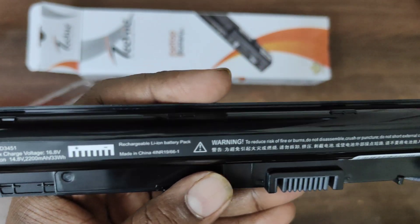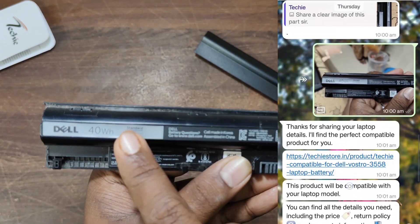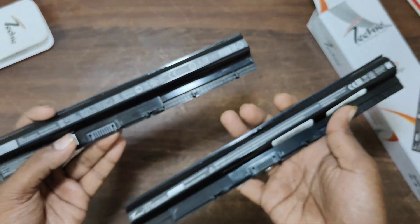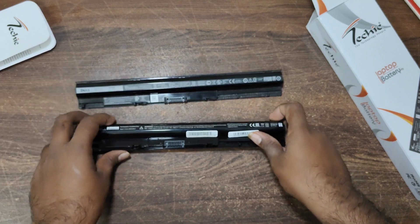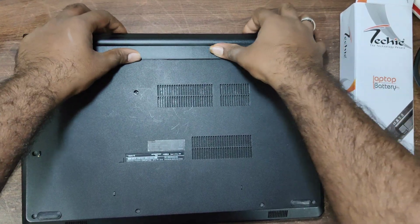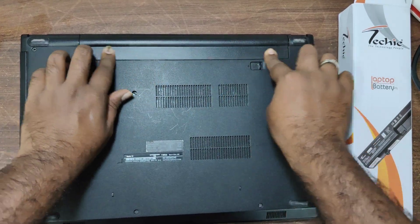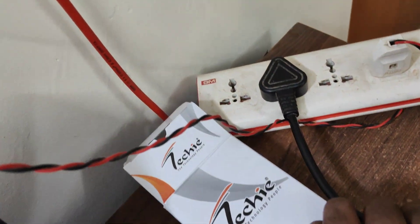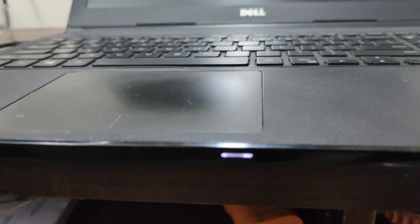My laptop is a Dell Vostro 15 series. I sent a photo of my old Dell battery and they recommended this replacement battery. This new battery is also a Dell battery but the design indicates it was made in Korea — the two batteries are essentially the same, just a different brand label. We now need to fit it into the laptop. Let's press it in — the battery is now fixed and connected with the charger.